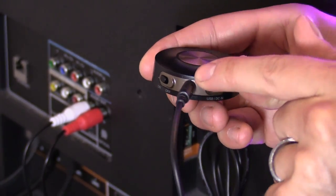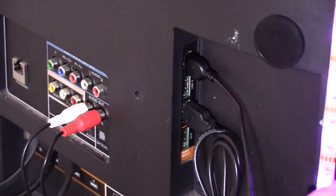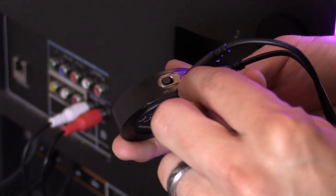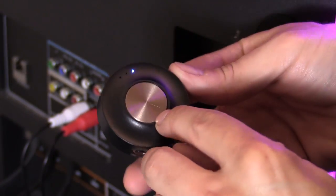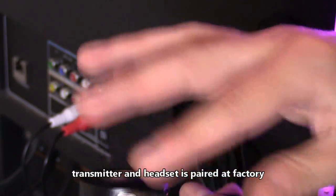Plug the 3.5 millimeter cable into the aux port — this is audio out from the TV. Plug in the power cable to the DC input, then turn it on by moving the switch. The blue light will turn on. If you want to enter pairing mode, press and hold for five seconds, but you don't have to do that because the transmitter is already paired to the headset.